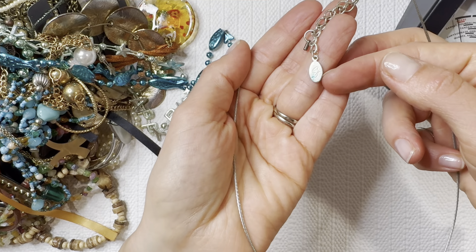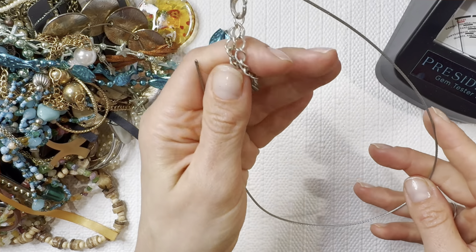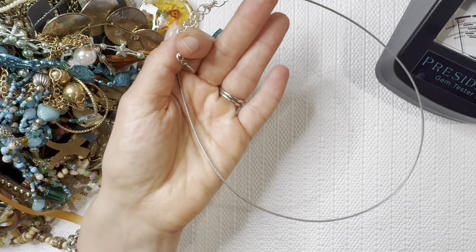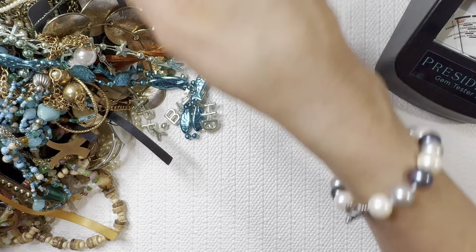We've got a CG — not sure that brand, I've definitely had it before but not sure. I don't think we're looking at any sterling on here either, but that's why it's so nice to have the magnet — easy way to check and you don't have to waste any of your acid. That one is magnetic so it's going to go over to the lot.